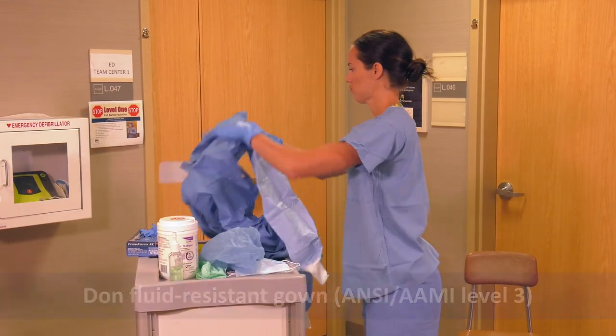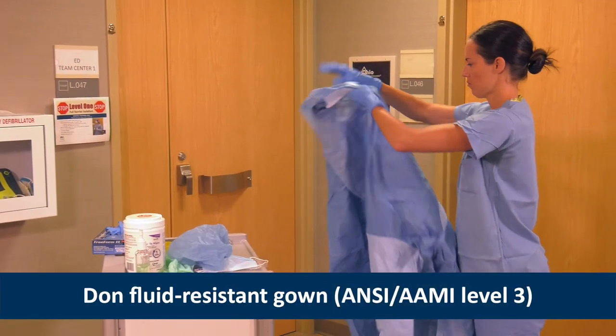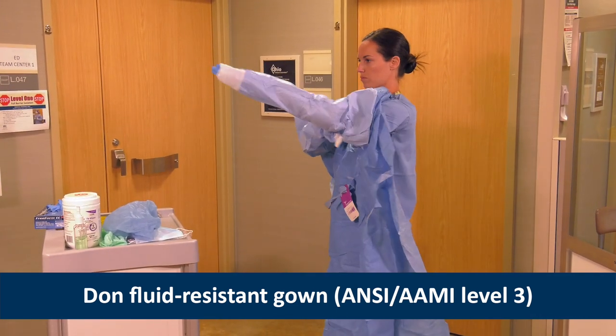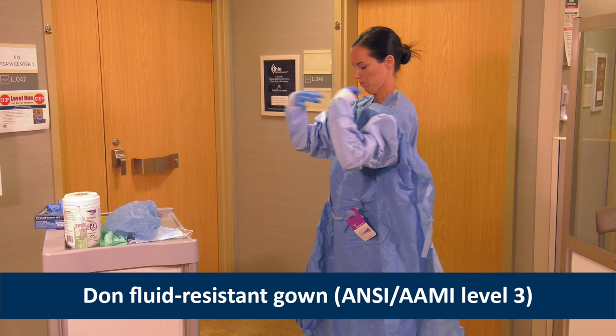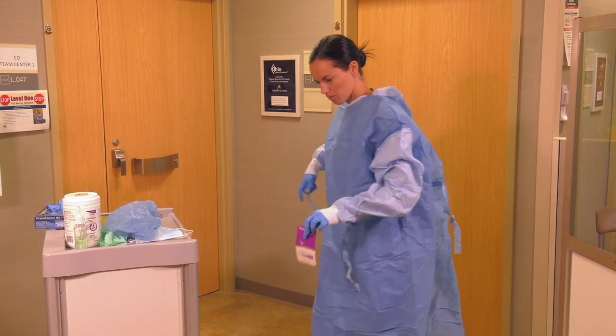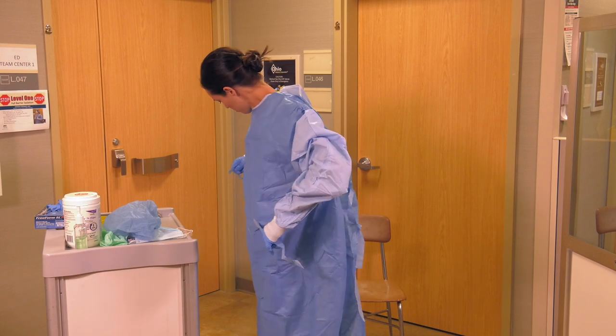After her inner gloves are in place, Heather puts on her gown, making sure all ties and fasteners are secured. The gown should fall to mid-calf, and Heather should be able to move unrestricted. The inner glove cuffs should be tucked under gown sleeves.